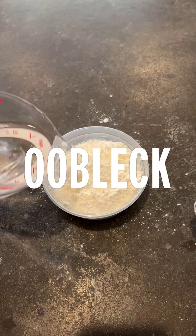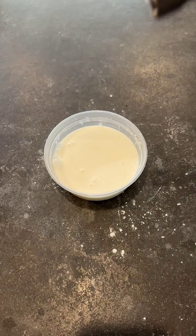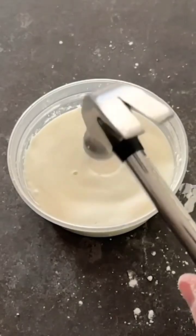Suspensions of very fine particles like tahini, natural peanut butter, or cornstarch-water mixtures — also known as oobleck — tend to exhibit shear thickening behavior, meaning they get thicker when you apply a force, sometimes to the point of basically becoming solid.